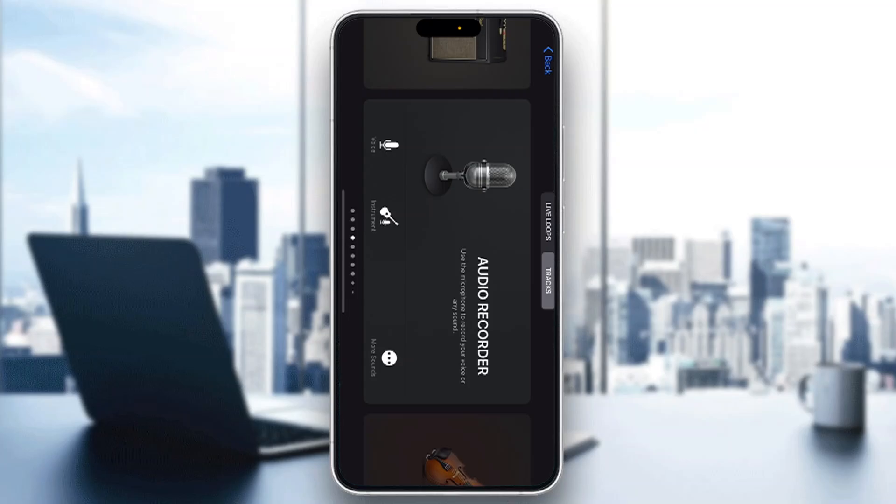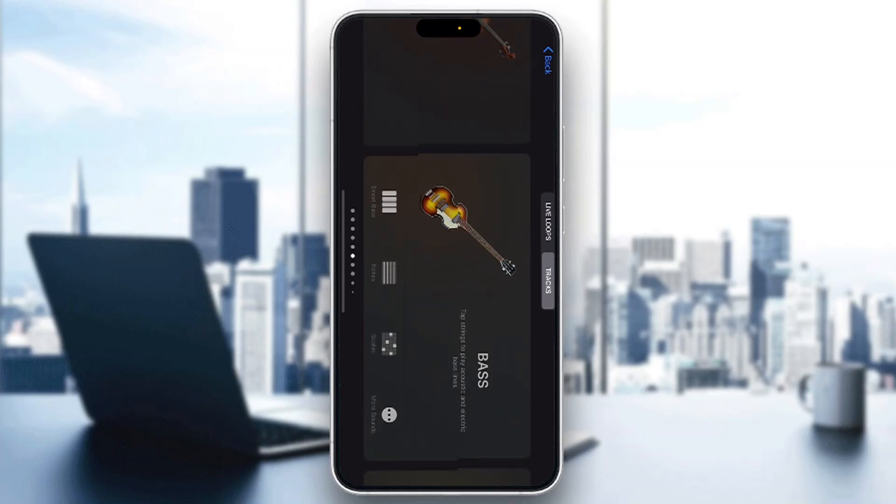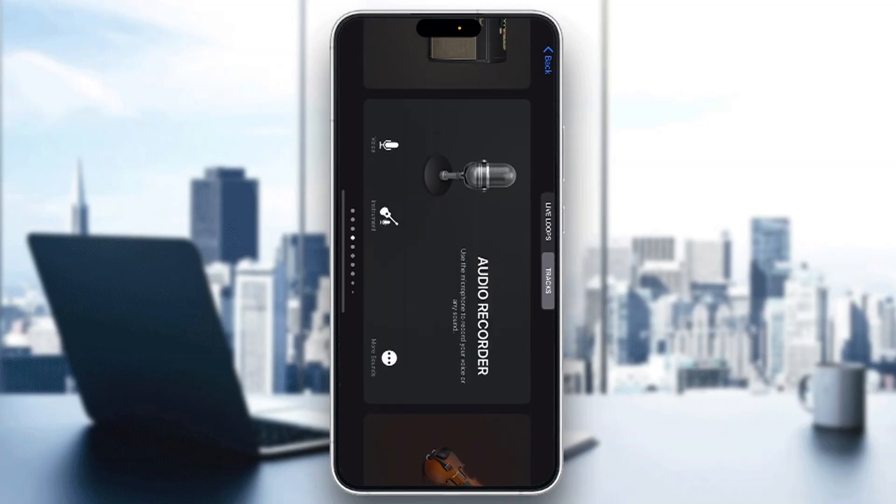So the first thing you want to do is open up the official GarageBand application on your mobile phone if you have not already. If you do not have the application, just go to the App Store and download it. After opening it up, you'll be greeted by the main home page where you can find all the instruments you can play, your audio recorder, and so on.